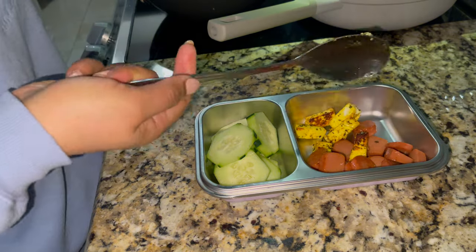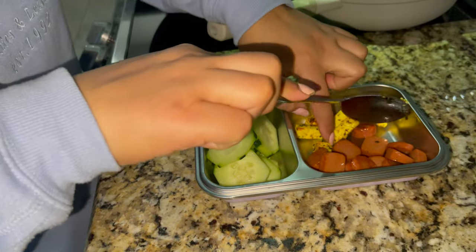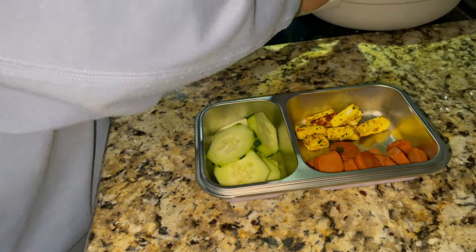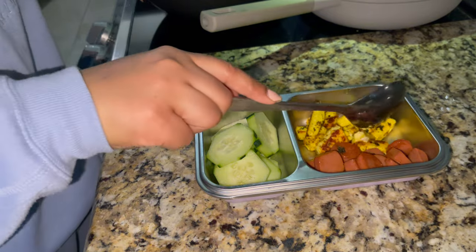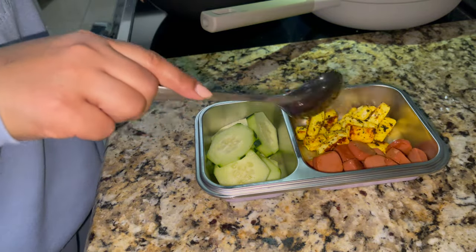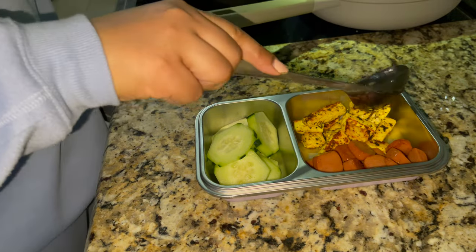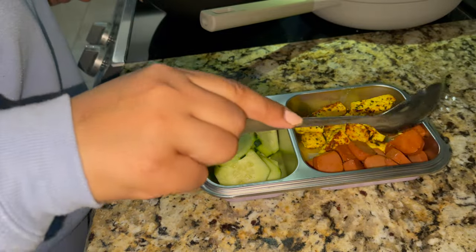I've made hot dogs with seasoning - the same seasoning I used for the paneer. You can also make a salad with bread, lettuce, tomatoes - whatever you like to eat, you can enjoy it.